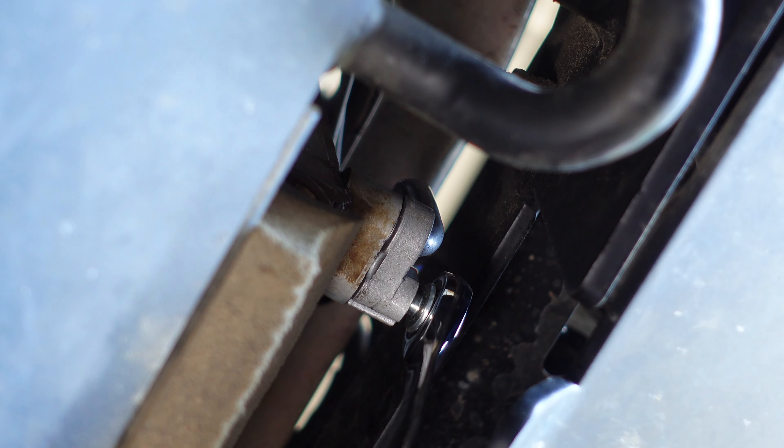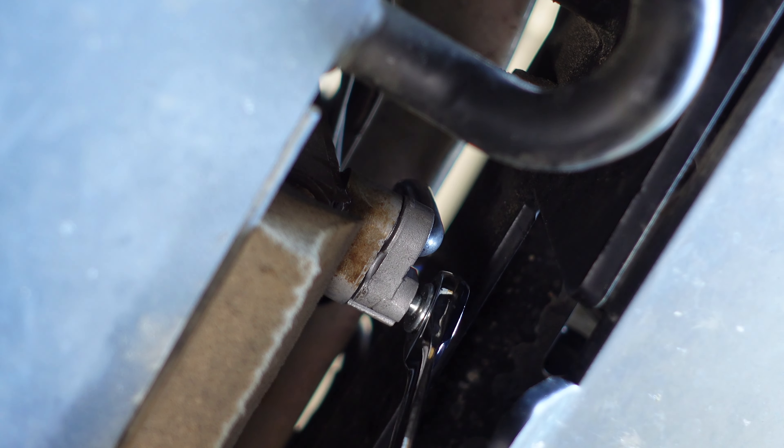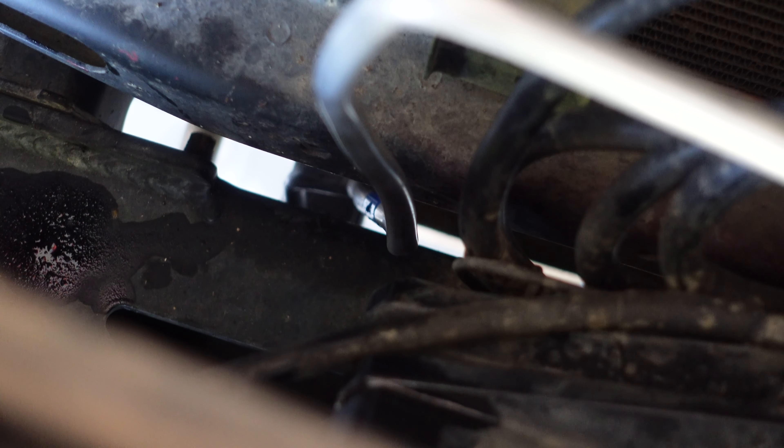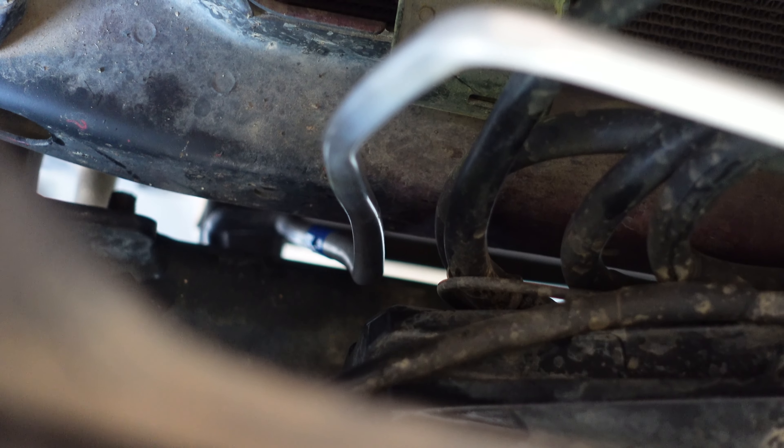The first thing you want to do is take these and lube them up — make sure they're lubed. Put the new line in there; that little indent right there fits in that groove. See how it fits? Then close it, and that's it — it will not move. You're done.